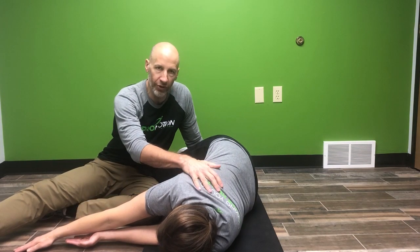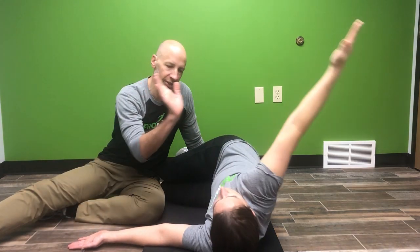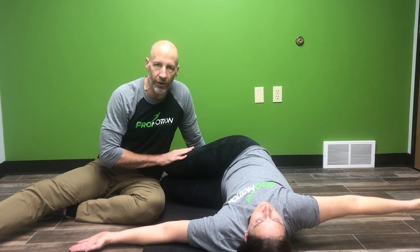Part one: you take your top hand and reach forward as far as you can, and that's going to cause your back to rotate or twist one way. Step two: you reach up high towards the ceiling and roll backwards by twisting through the spine. You want to try to keep your knees together as you do this.